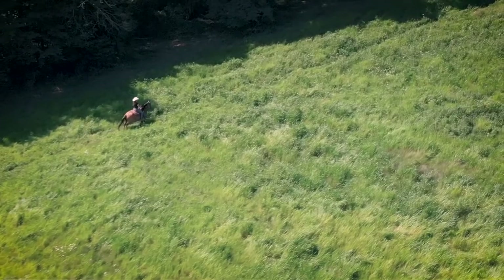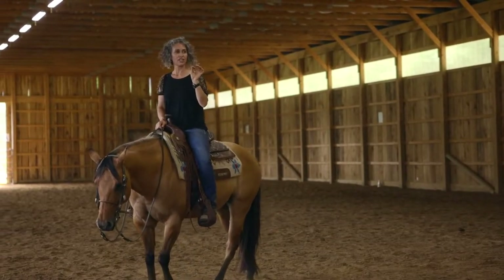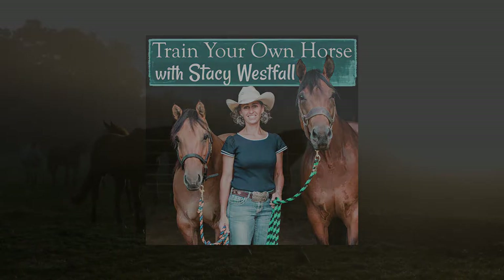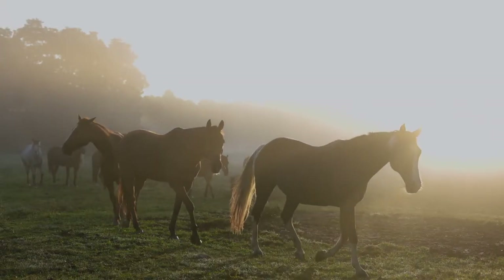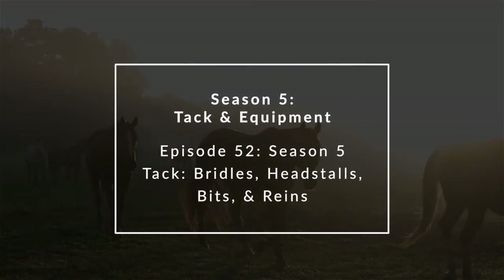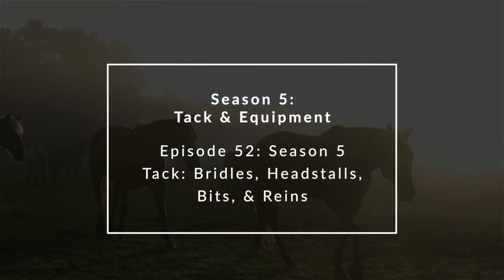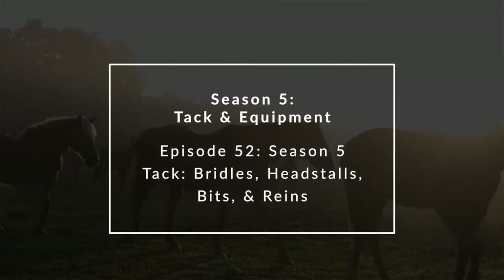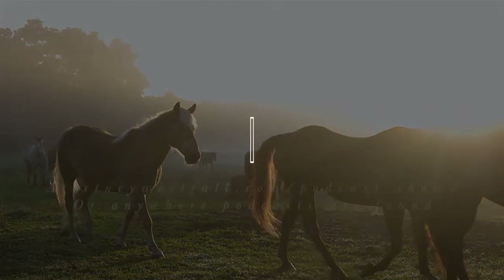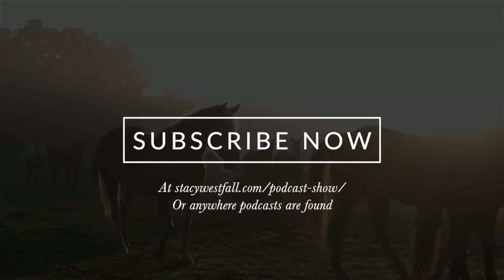Hi, I'm Stacey Westfall, and I'm here to teach you how to understand, enjoy, and successfully train your own horses. In this season of the podcast, I'm talking about tack, and in today's podcast, I'm focused on the bridle, which includes the headstall, bit, chin strap, and reins.